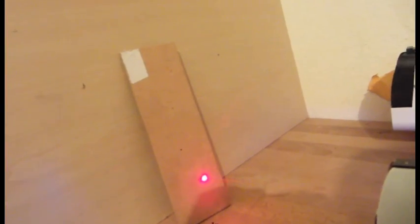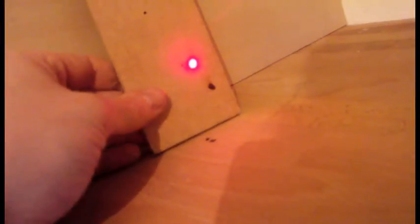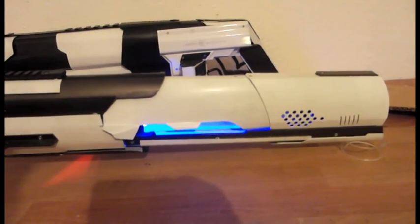Burning test — oh yeah! Even with the protection eyewear it's kind of hard to watch. Welcome to the other side.